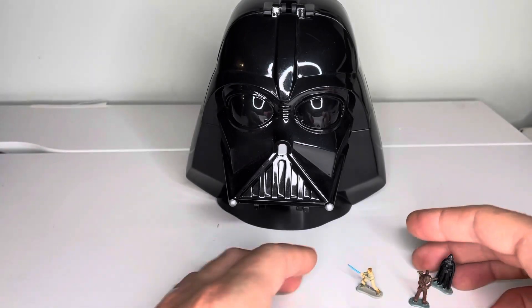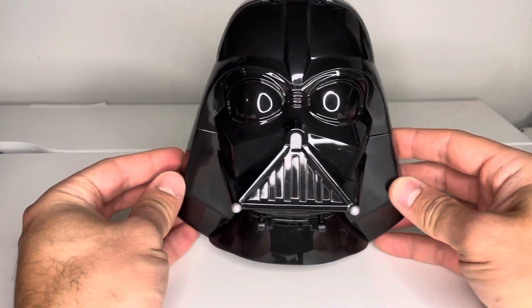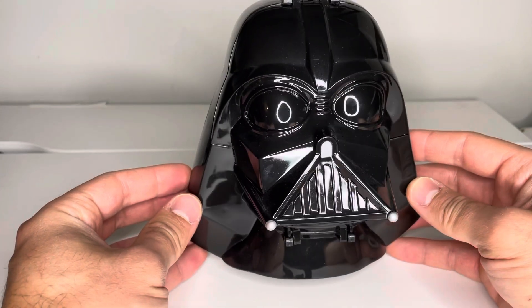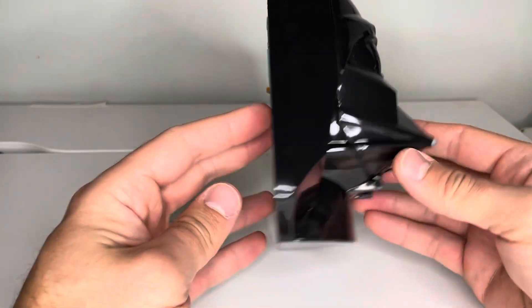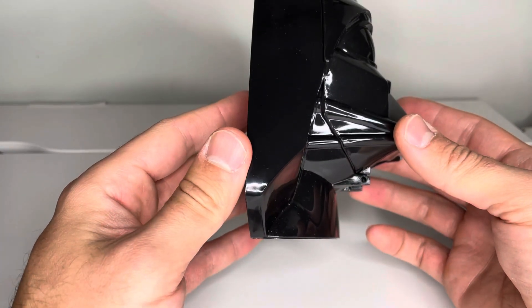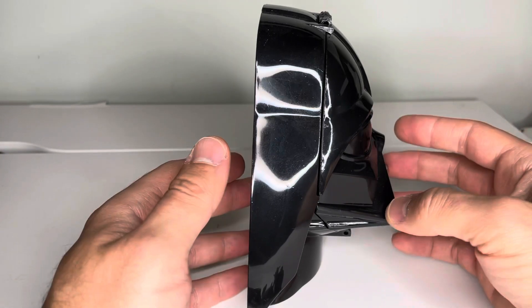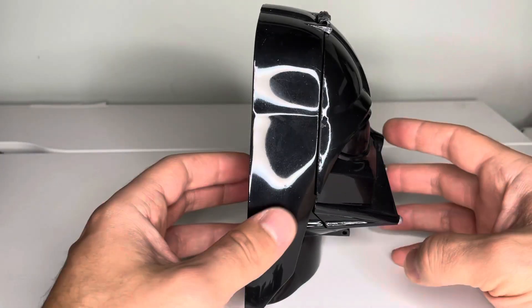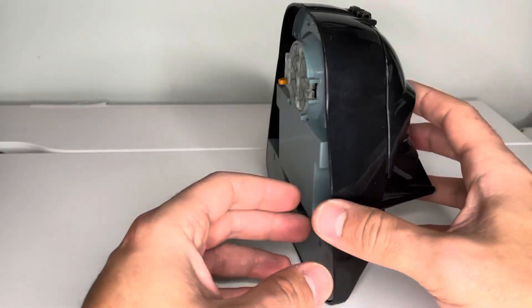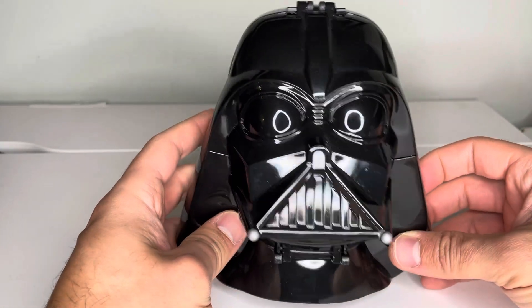Here is the actual head itself. One small thing I don't like about it is the width of the base — it's a very narrow base. So unless you have this on a very level surface, it's liable to tip over pretty easily and you can damage the front of it. Just something to be cautious of.